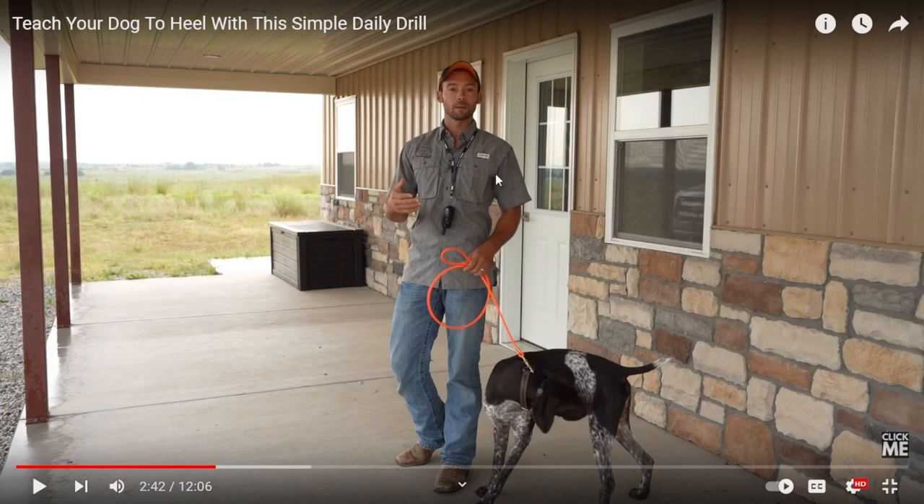Anybody who says 'I'm tired of having to constantly correct my dog with a shock collar and pop him' — that poor dog.